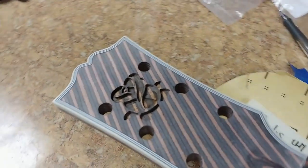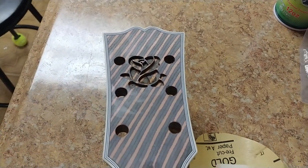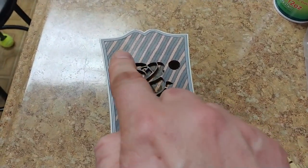All right, just a little sneak peek of what the headstock inlay is going to look like. I still have to finish it more down here and then do something over here as well.